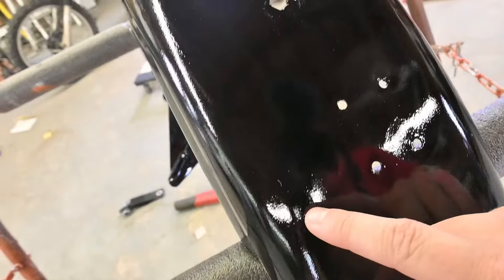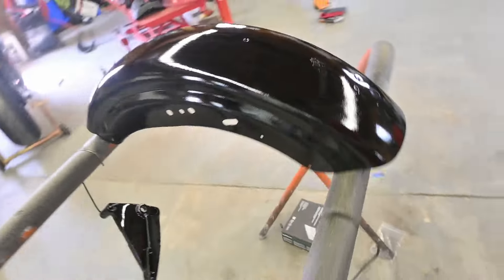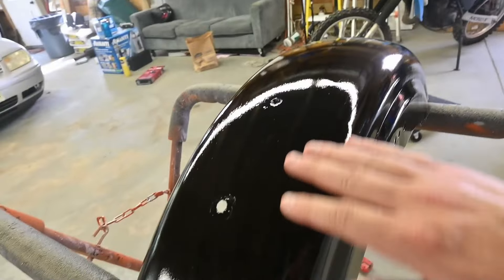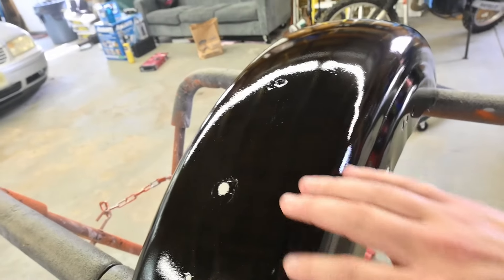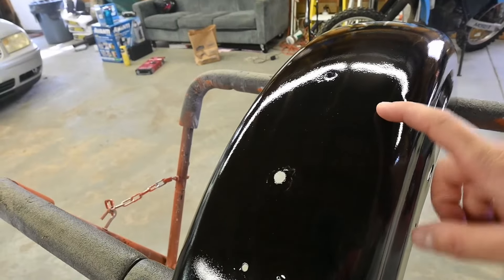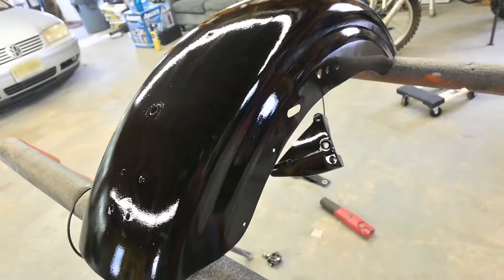Here it is all dry — you can see the orange peel in the light but overall it looks pretty good. I'm going to wet sand these to get as much of the orange peel off as I can. Starting with 1000 grit, then 1500, then 2000, and then we'll buff it and see how much shine we can get.